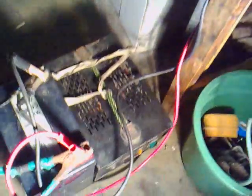And here's my 12-volt battery and a battery charger.